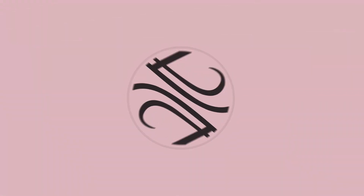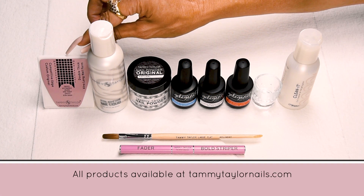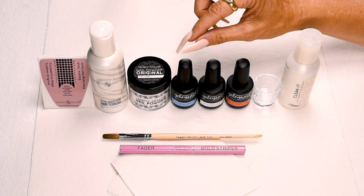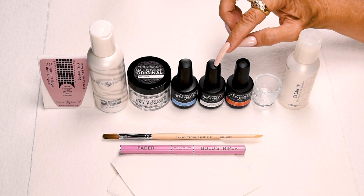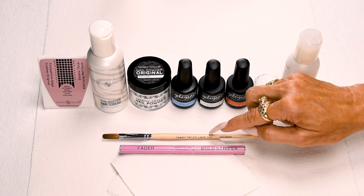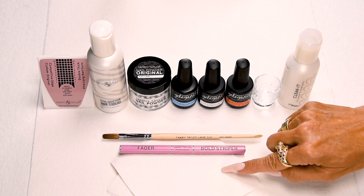Are you ready to nail party? I will be using my custom original competitive edge double thick extra long nail forms, my extra adhesion nail liquid, my natural powder, the I'm on Vacation collection — No Shade a light blue, On the Rocks a cool white, Summer Spritz a muted orange — my glass dapping dish, my Clean It, my large flat Kalinske red sable brush, my bold striper art brush, and my towelettes.